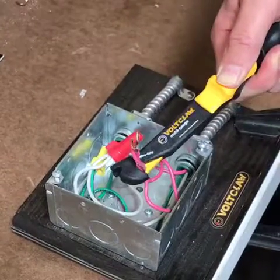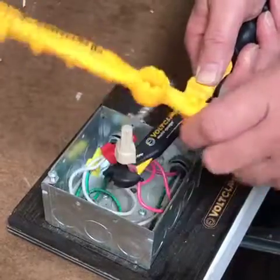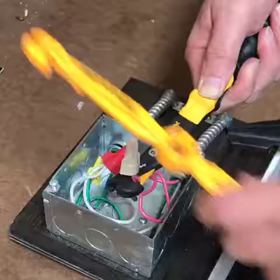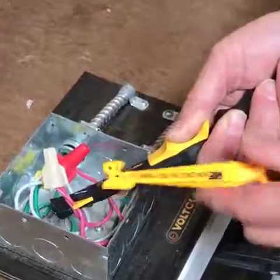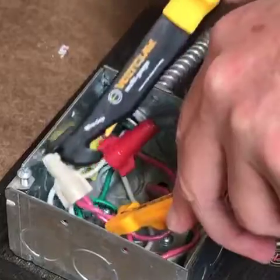Then you can put it back on — grab the wire nut and give it the final torque, nice and tight. Then push the wires back in. You can hold them with the Volt Claw Multi-Gauge, use the V-groove on the end of the Volt Claw 12, and really get it back into the box in the exact place that you want it.